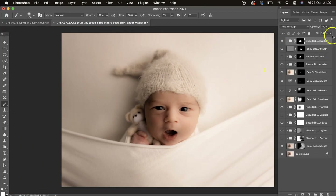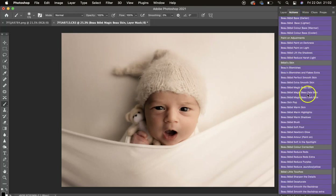I'll zoom out so you can see. Let's change the opacity to about there, then I'm going to mask off the eyes — make the brush smaller and just mask those off. Turn it down a little bit more.